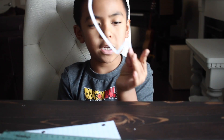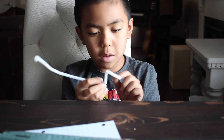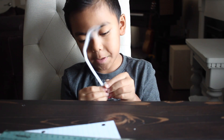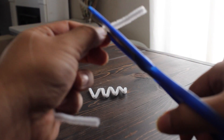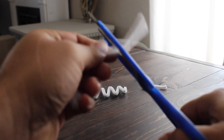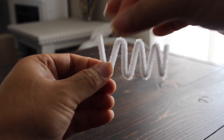Now that we got our one and a half inch line, we have to bend it eight times. So this is one, two, three — now you can see the pipe cleaner, and I bent it into eight line segments. And now my dad is cutting the pipe cleaner for the X and the A.